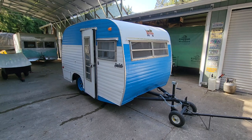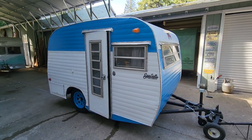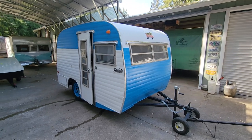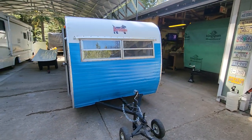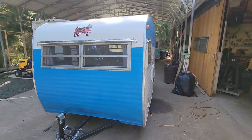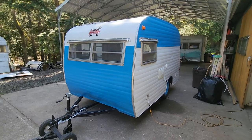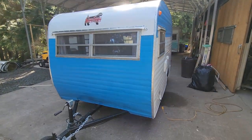Hi, this is Brad with Vintage Camper Rescue. This is our pre-delivery walkthrough of this 1970s Scotty that is being delivered in a few days to a new owner here in Seattle. We do these little videos as a quick walkthrough, post them to our YouTube channel so the new owners can be familiar with its operations and that we did a safety feature check, so they can refer back if they need to.